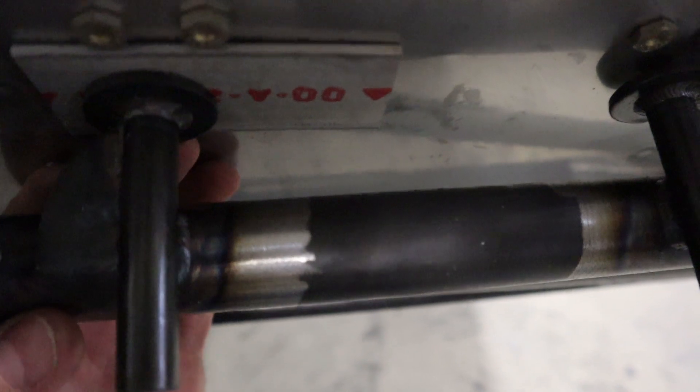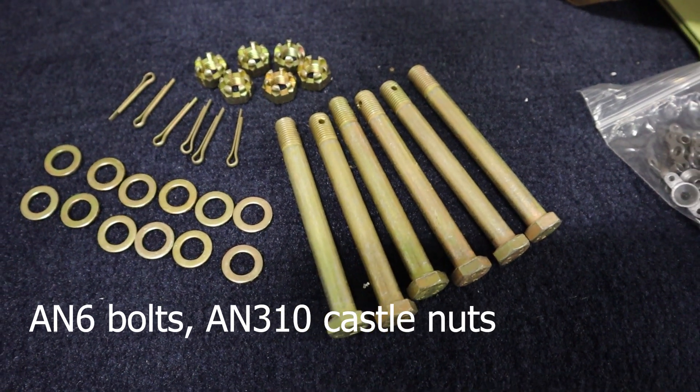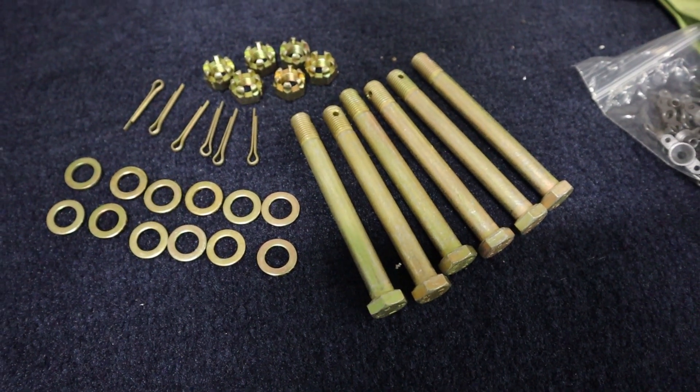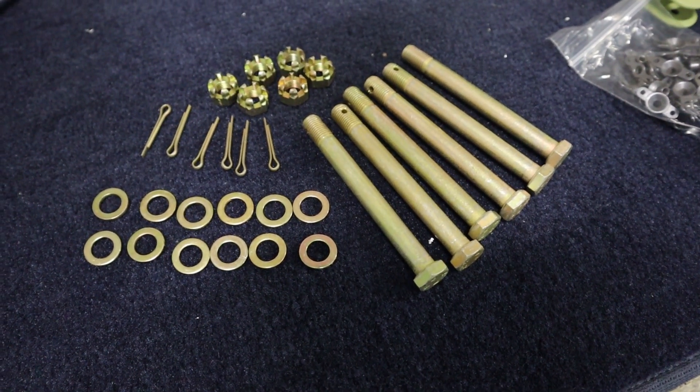Here are the shims we're going to put in there — three-sixteenths of an inch aluminum, and we'll cut them round later on. Here are the real bolts we're going to use: AN6 bolts with cotter pins and AN310 castle nuts that we'll install at the end.